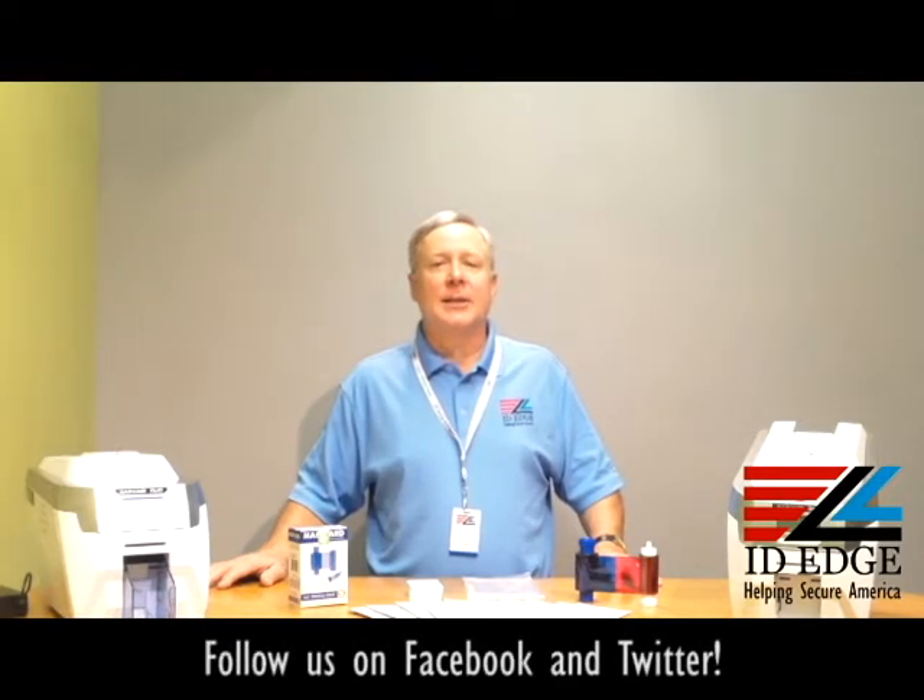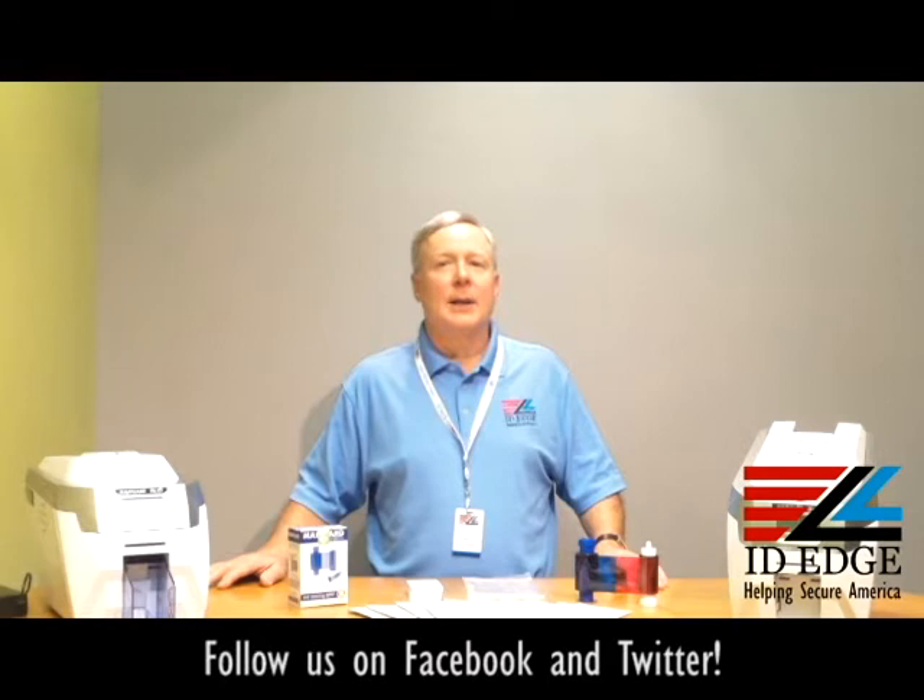Hi, this is the Ask Steve Show and I'm Steve. Today we're going to do a segment on how to load a ribbon in the Magicard Rio Pro card printer, but first a little bit about Magicard and their Rio Pro printer.